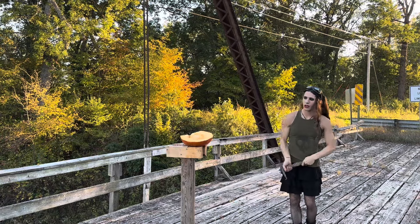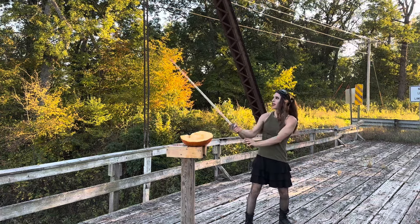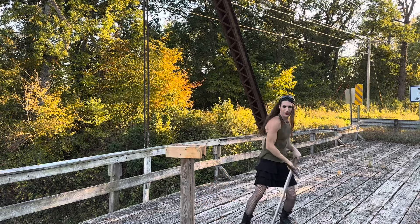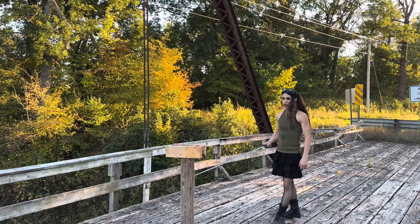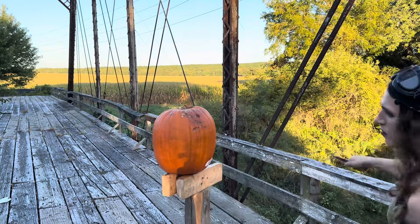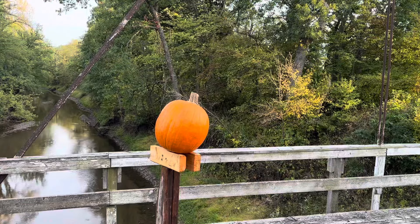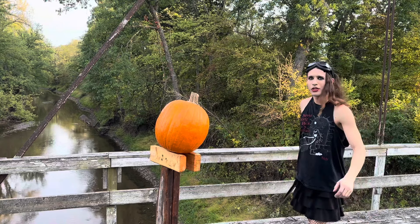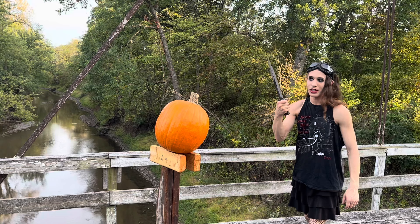That went a lot better than I thought it would. Good. Okay, that's hard to do one-handed. Big swords. You know what's also good for carving pumpkins? Large daggers. Not just for picking your teeth.